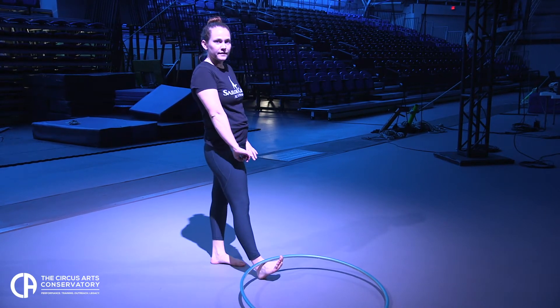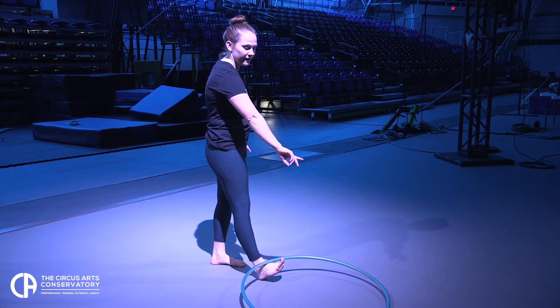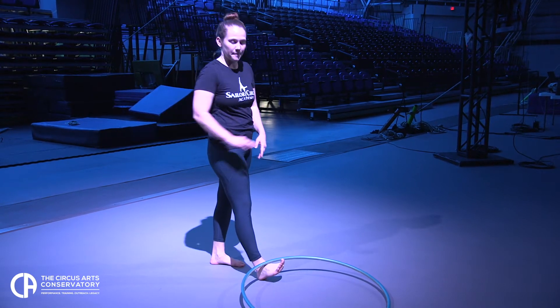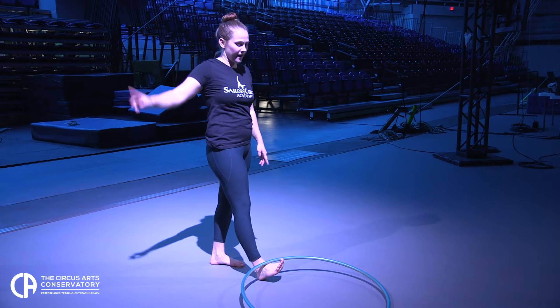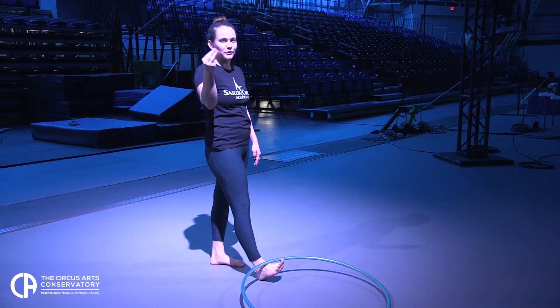I'm going to flex that foot. As I go into the handstand and put my hands on the ground, my leg is going to go behind my body and then up into the air. And once my leg is up into the air, I will point my foot into those small circles.